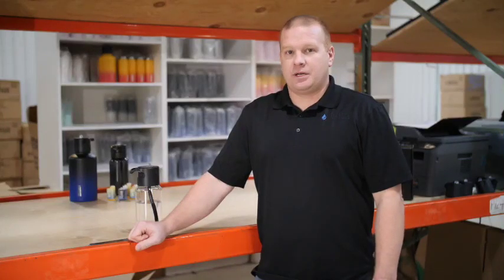Hi guys, this is Rick with Infuse Hydration. Today we're going to talk about cleaning your Infuse Vessel. We've made some updates and changes to this system which now allows you to disassemble the product, which helps in the cleaning process. We recommend that your bottle is cleaned with hot soapy water and then make sure you allow it time to dry.